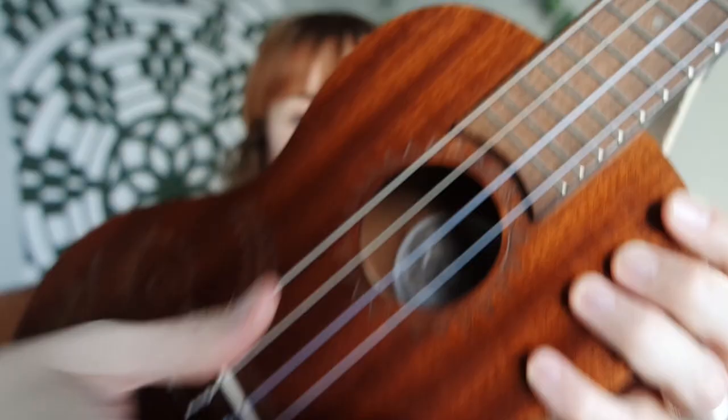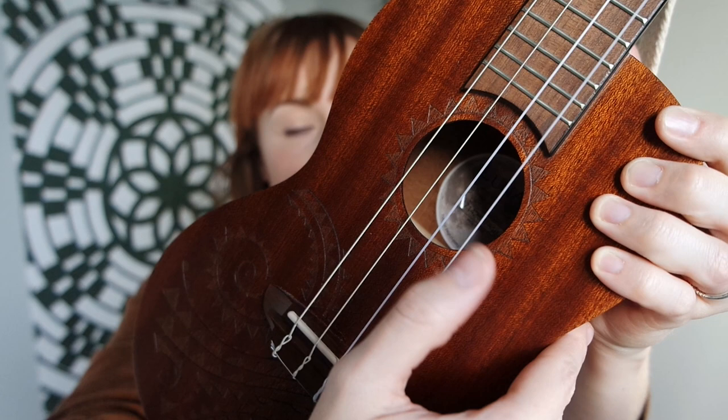I think my ukulele has a way more pleasant sound now. It sounds warmer and fuller. And by the way, the two lower strings of this set are wound strings, which means that they are coated in a nickel-steel kind of material. The other strings are nylon, and these two are steel.